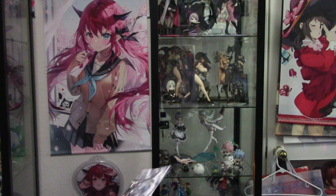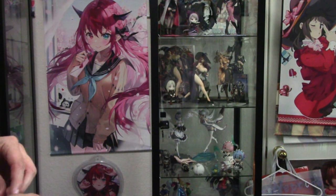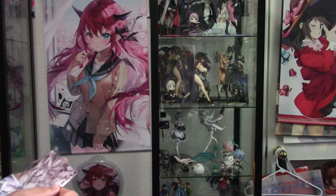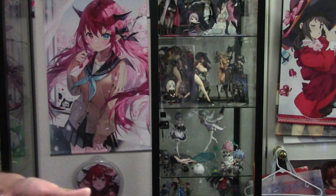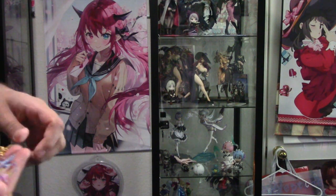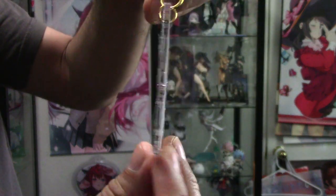Next up, we have two key chains from that same doujin artist. Let me get that open right now. You might have seen these in my other video as well. There's that key chain — that's the Dark Magician Girl. It's a shiny acrylic keychain; the back is kind of plain.